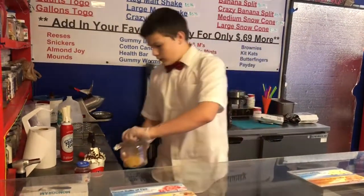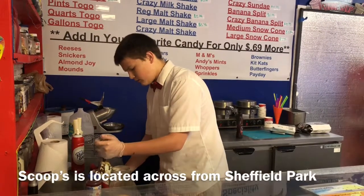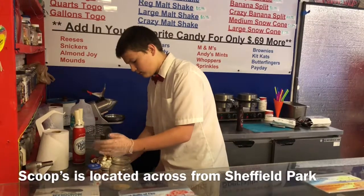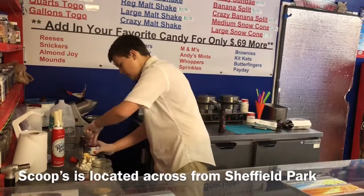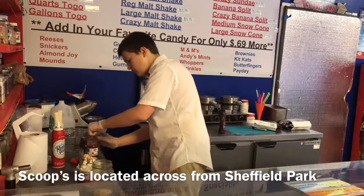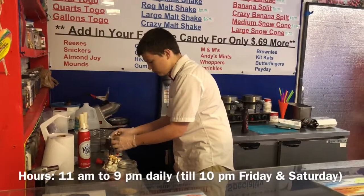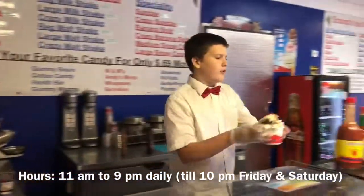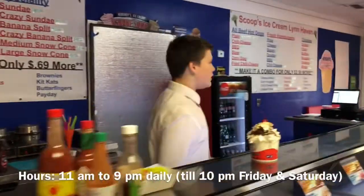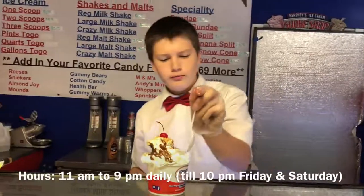And then we're going to take our nuts and sprinkle them on top. And for our last step, we're just going to take a bunch of cherries and set them on top. And then we have our regular small sundae, and the spoon to go with it.